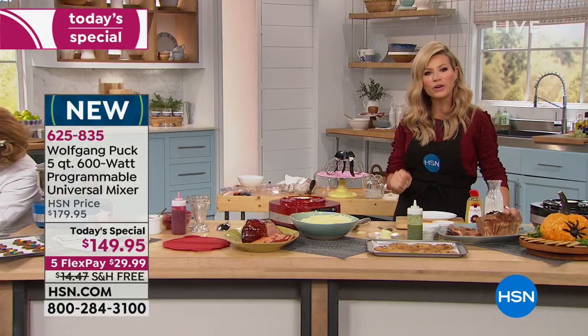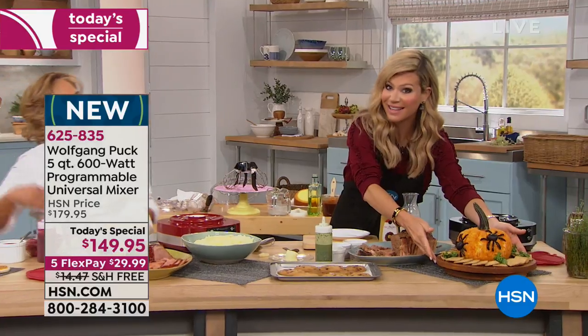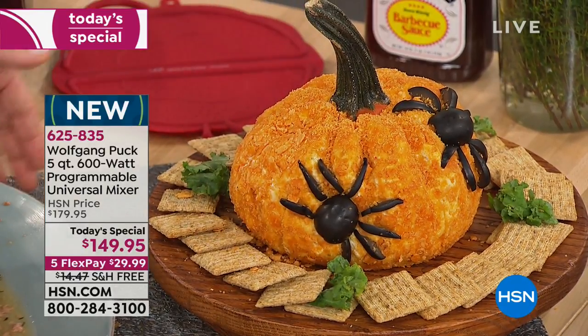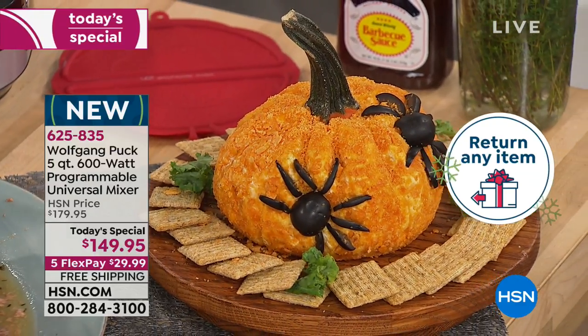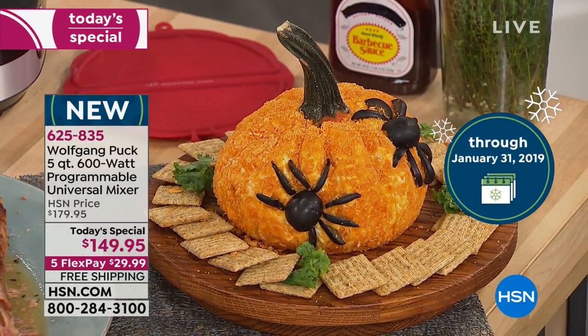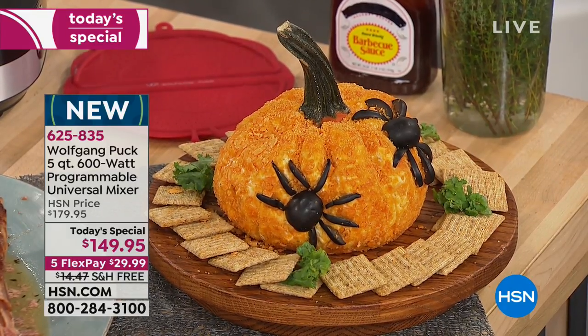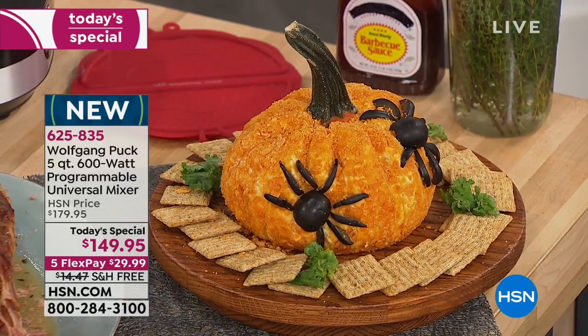I want you to ask yourself what cooking you have coming up. Wouldn't you love to serve something like this to all of your guests? Make your own cheese ball, crumbled blue cheese balls, the red wine cheese balls. Maybe you'd like to serve homemade meatloaf, your homemade cookies. You don't have to buy everything pre-made. I feel like we live in a pre-made world. It's nice to know what you put inside of all your food.